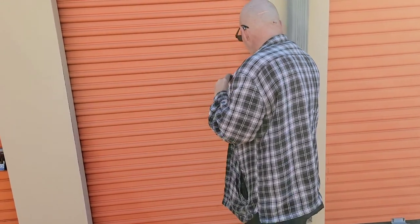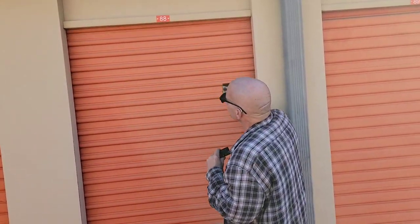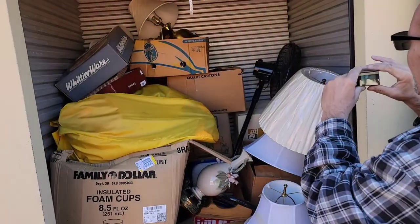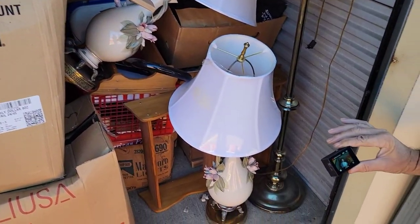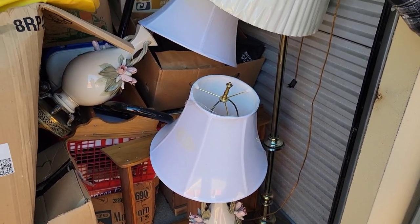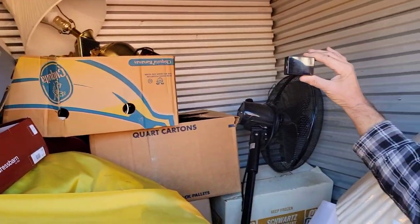Being the treasure hunters, here we are — we got another unit, unit number 2888. No more 28, that was bad luck! Look at that, got the beautiful lamps. Now we'll get the table set up and we'll see what we have, guys.